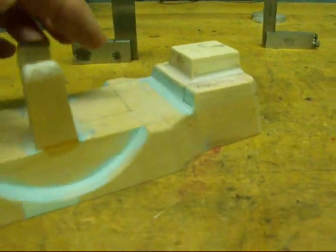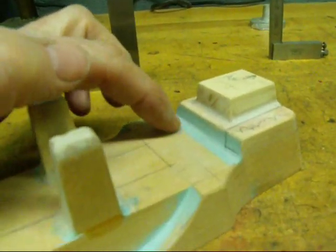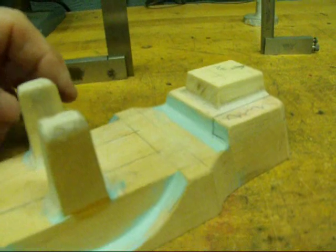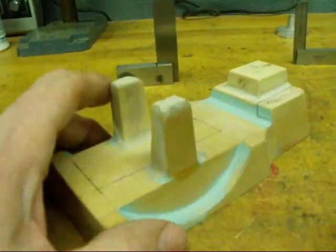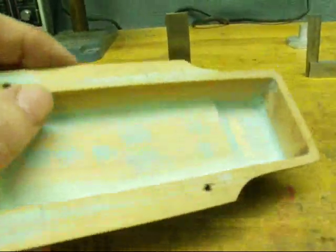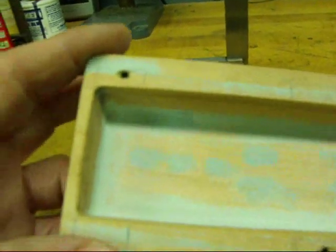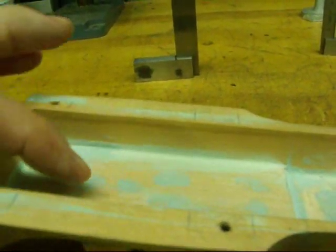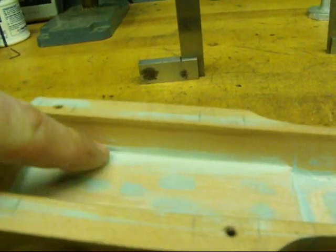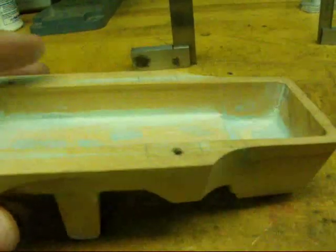Also, all patterns have what we call fillets, which means we round any internal corners. I use body putty, but there are wax fillets, leather fillets, and wood fillets. Just using body putty and running your finger across it works pretty well. If you don't do that, you get shrinkage in the corners and sometimes the metal tears, which is unsightly if nothing else.